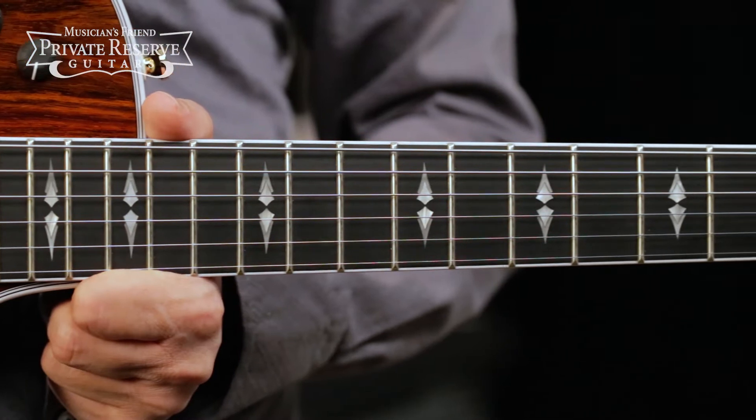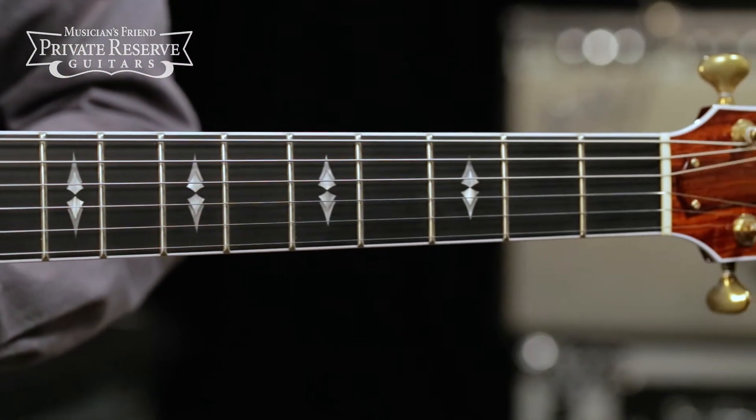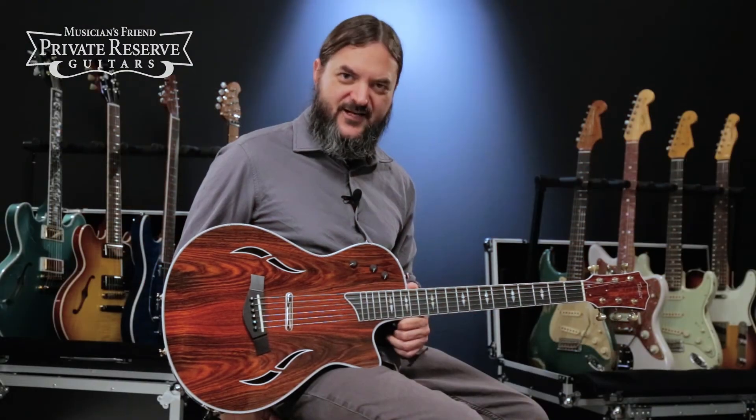Sapele neck and ebony fretboard with a spires fretboard inlay pattern. Cocobolo headstock overlay. Very neat guitar — let's check it out.